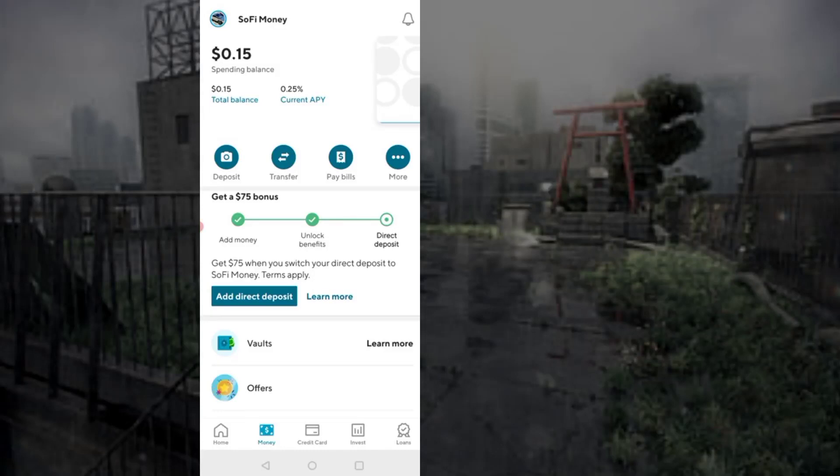To deposit a check into your SoFi account, first log into your SoFi account. From the bottom, tap on Money.